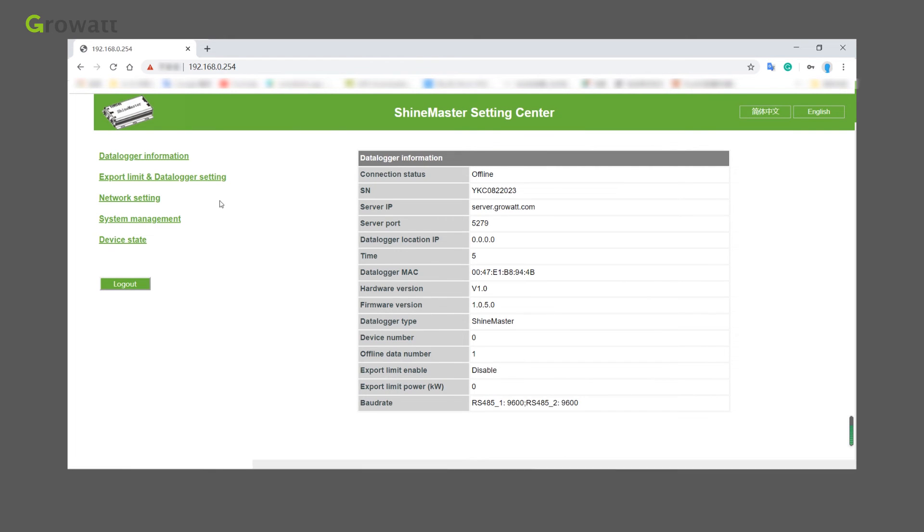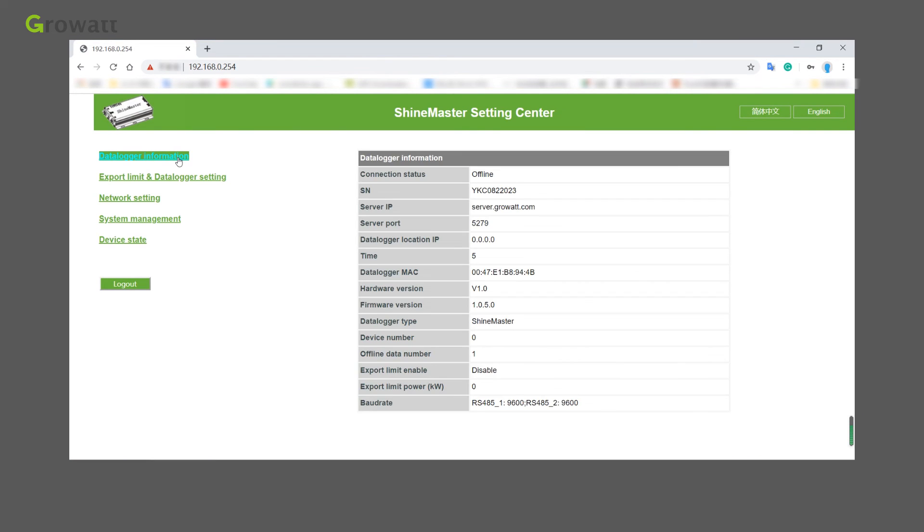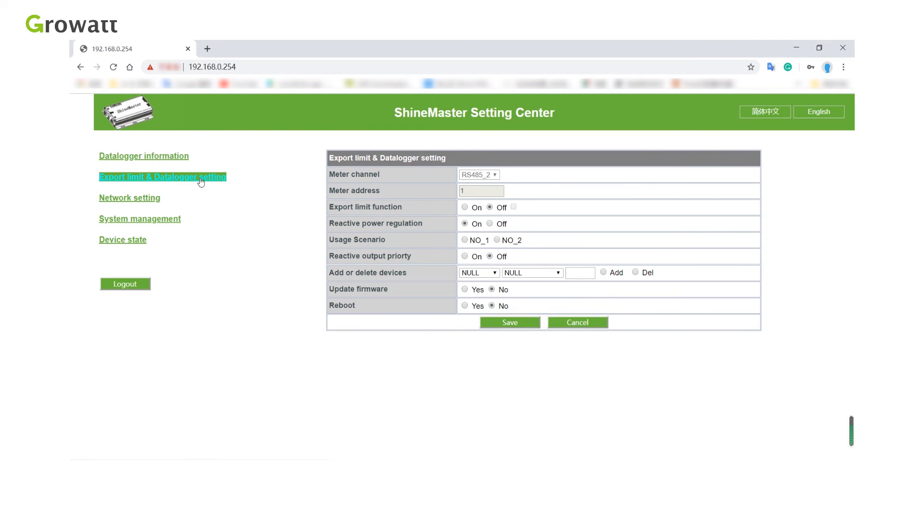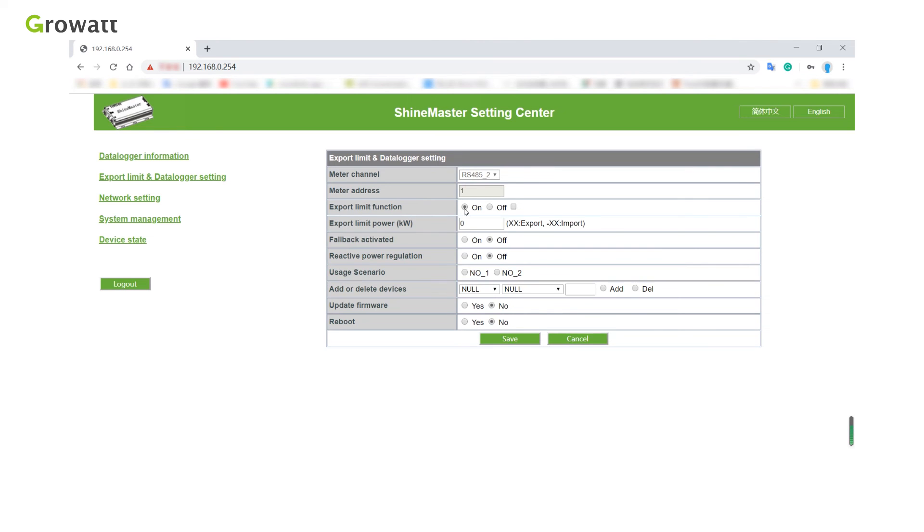After accessing the built-in page, we can modify and set parameters. The default username and password are both 'admin'. In the built-in page, we can view the data logger status, set export limitation and power factor values. We can also add and remove multiple devices at once. Click the export limits and data logger settings section on the left side of the page to perform export limitation, add or delete devices, and set the baud rate.